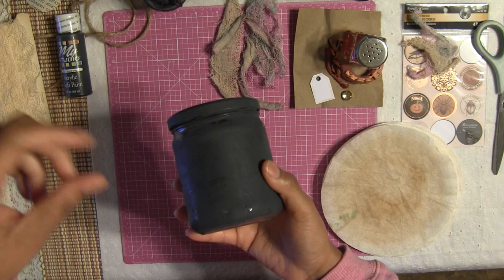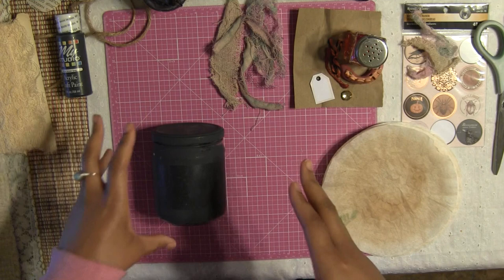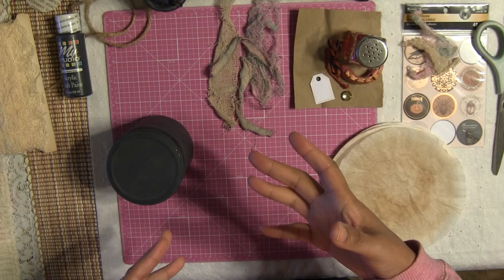I already painted my jar in advance — I just took a brush and quickly brushed it on, then let it sit by the window for about half an hour until it was dry. You don't have to paint your jar if you don't want to, but if you want to give it a creepy look, I suggest that you do.